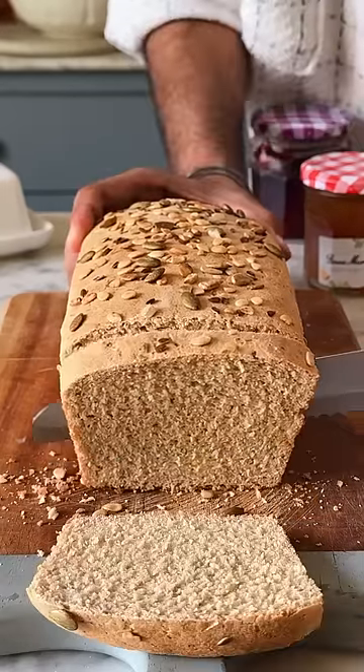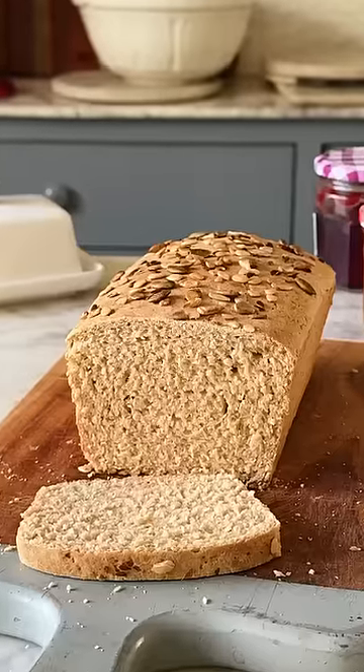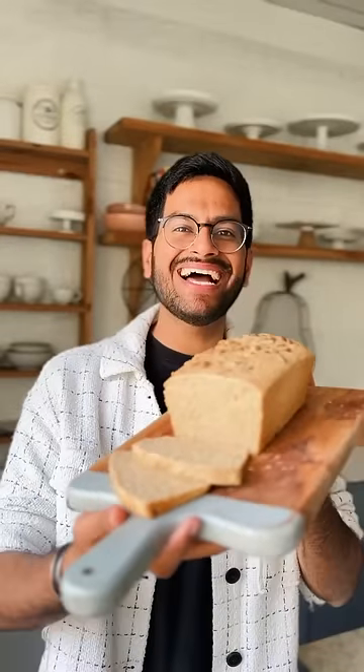This is definitely one of the most highly requested recipes. With zero maida, let's make aata bread at home.